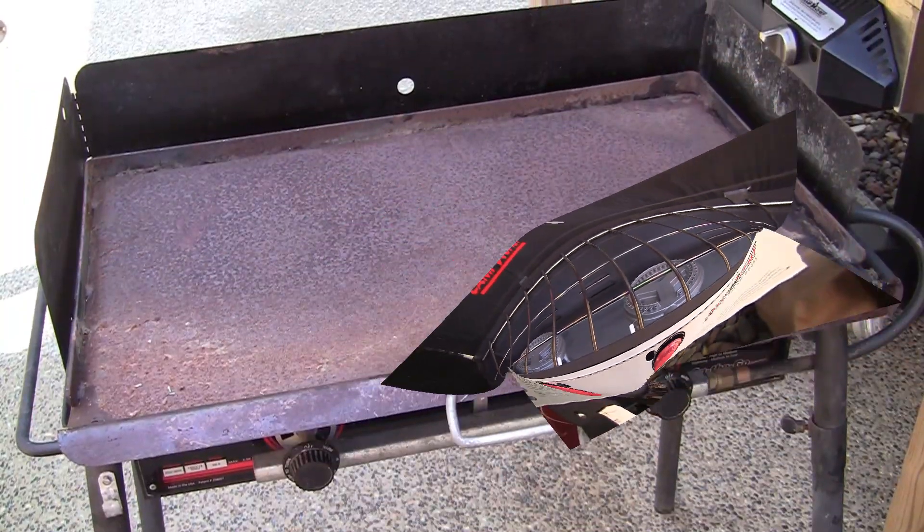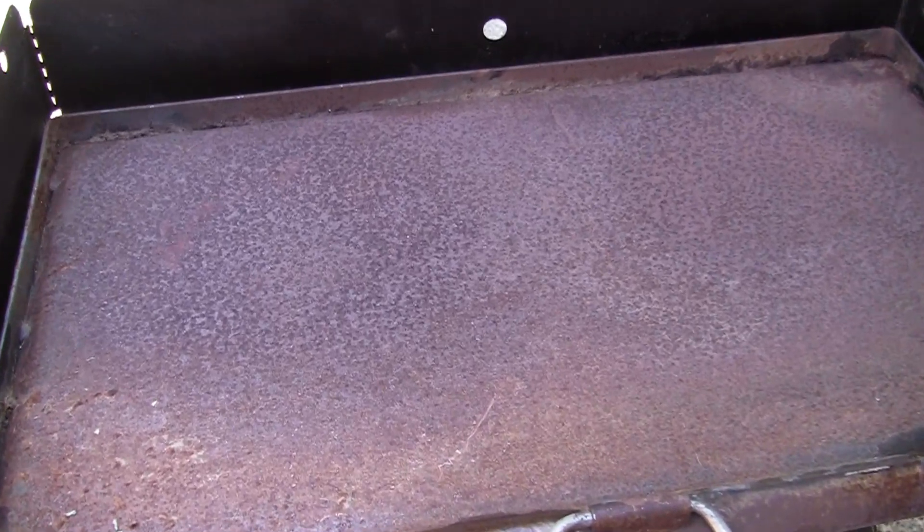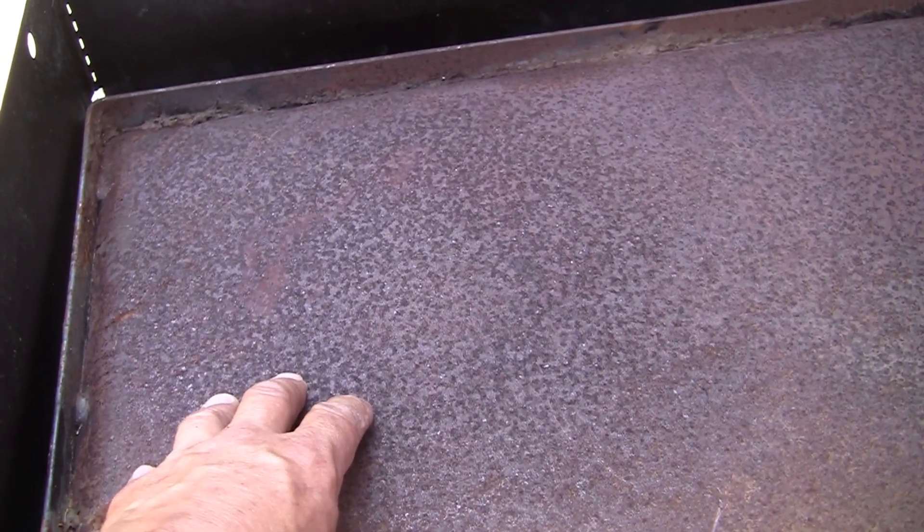I'll show you the griddle that I bought here too. Let's take a look at the bottom side of the griddle. This is the griddle that I bought 16-17 years ago. Of course it's rusted, but you don't see anything on it — it's just the bottom side of the steel.